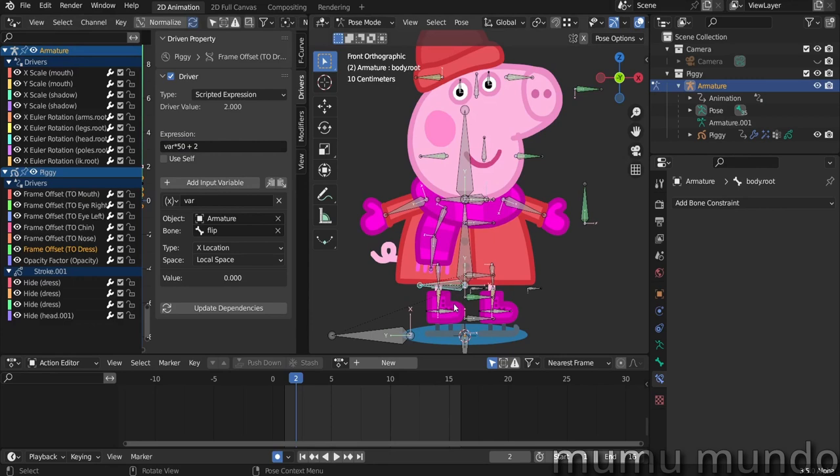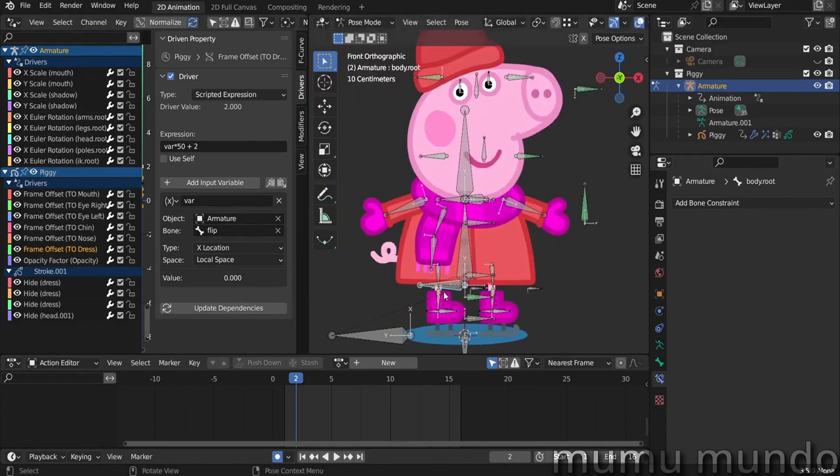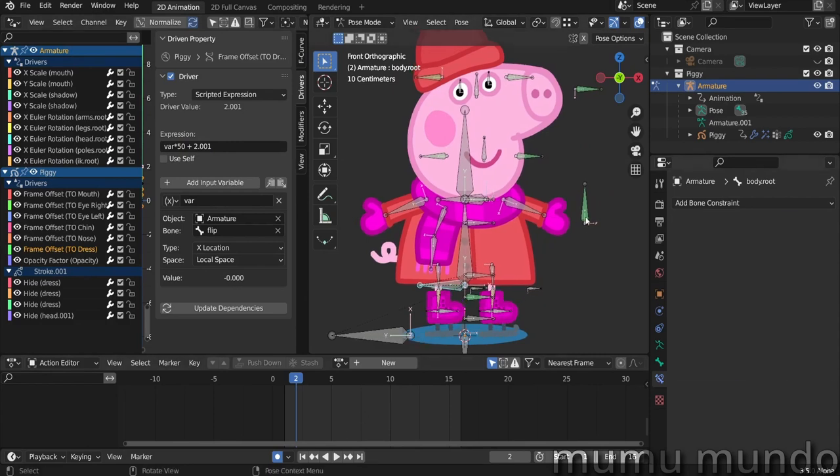If I move this bone sideways, the dress goes to frame one — the driver value changes from zero to minus zero. Even if the driver value should be two it was going to frame one, possibly because of a 1.9999 rounding issue. I fixed it by adding 0.001 to the expression. I did this for the other drivers too.